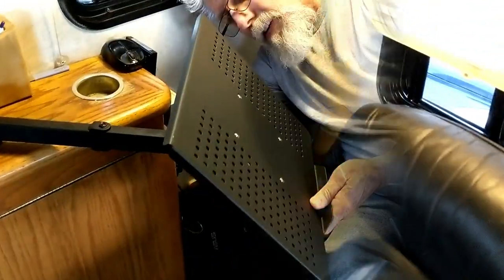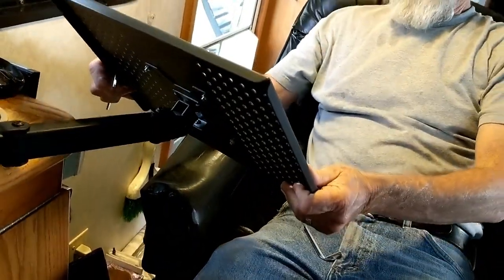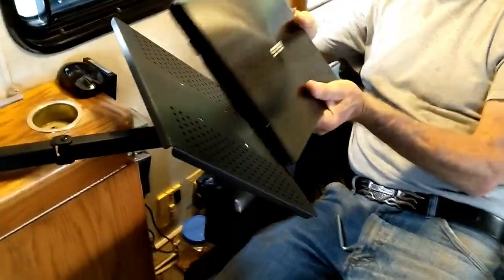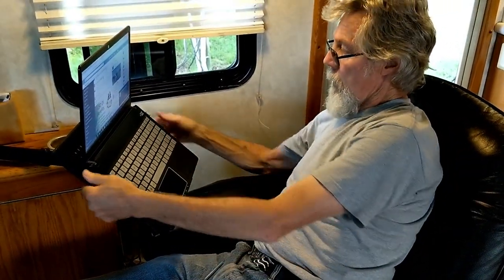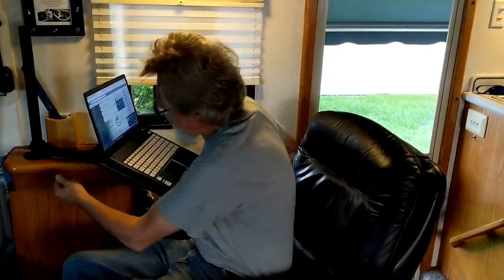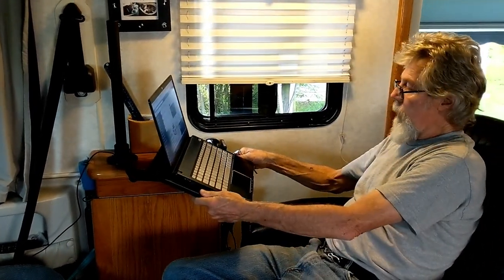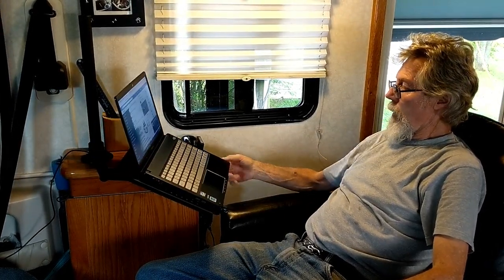There it is, look at that. It was exactly where it was going to be and how it was going to be — that is like perfectamundo. A little bit more up like that. When I go to get up, I can just push it out of my way. It's always right here now. And if I want it further away, I can do like this. That might even be a little better, more out of the way.